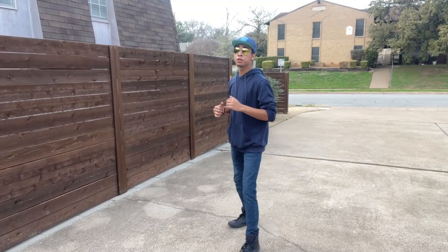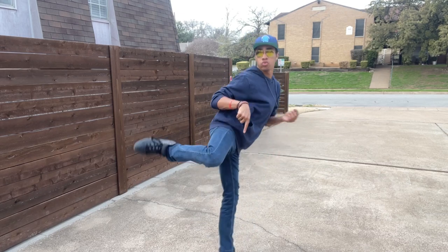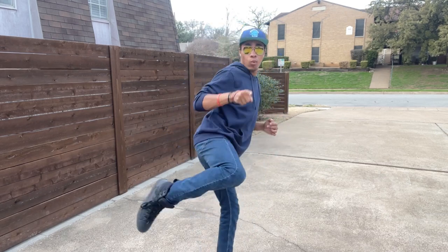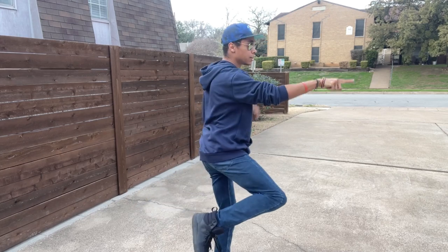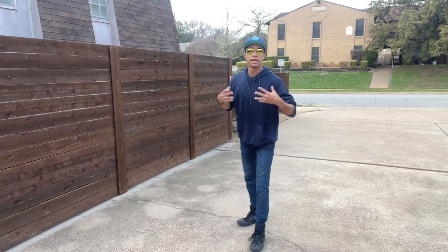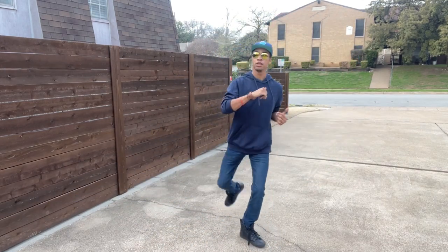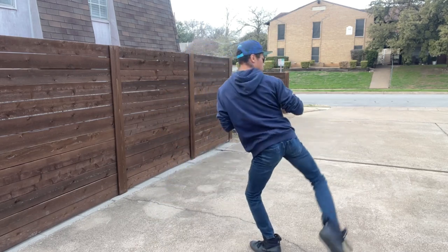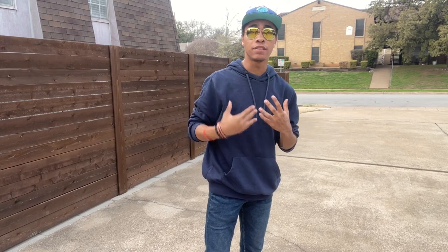Now that we have our rotation, put it all together: lift, rotate, keep that leg horizontal, and point your knee at where you want to kick. If I want to kick over here, I point my knee that way. Where you point your knee is where you will kick. All together that looks like: point and kick.